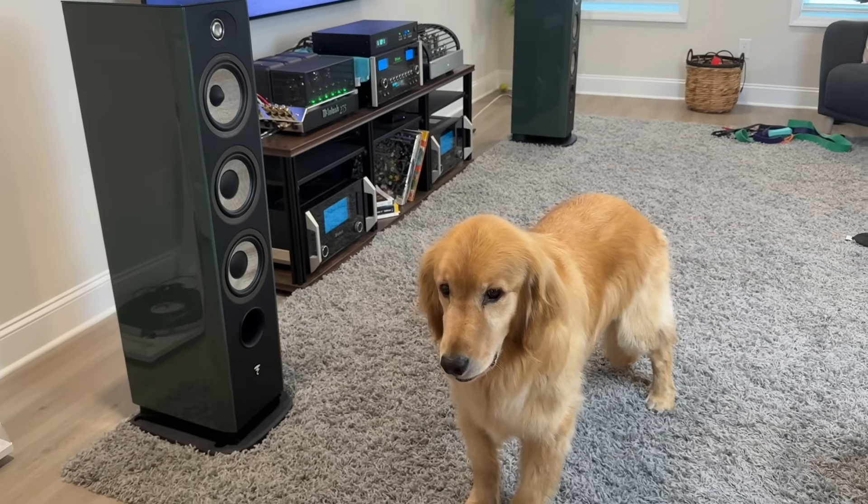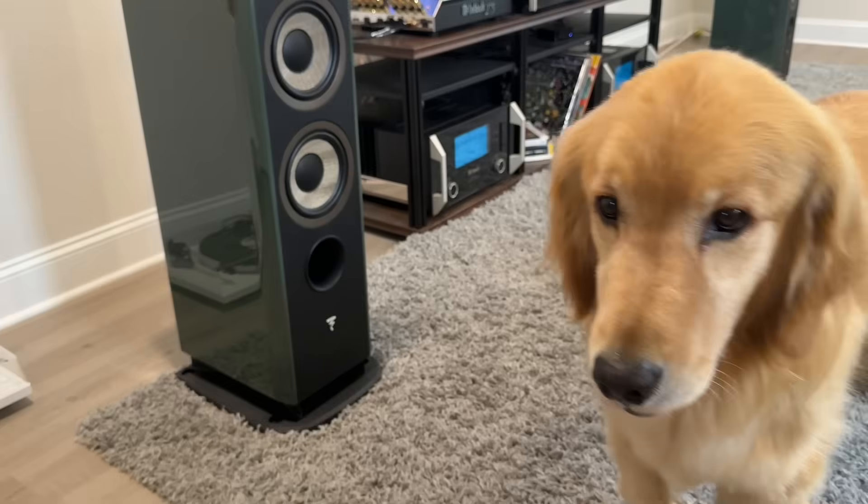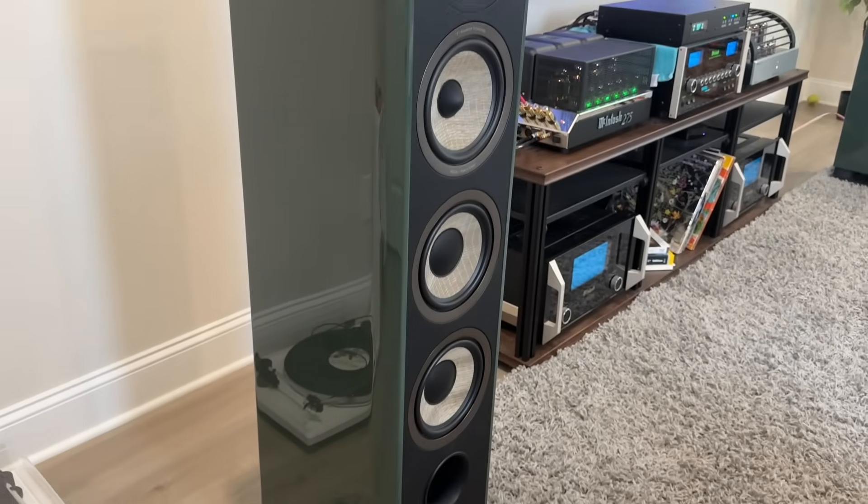Hey, what's up everybody? Today we are going to talk about the Focal Evo X number two. These speakers were loaned to me by the manufacturer and they retail for about $5,200 per pair. As you can see, I've got this dark green color, and that's the color I actually requested myself because I think it just looks great.